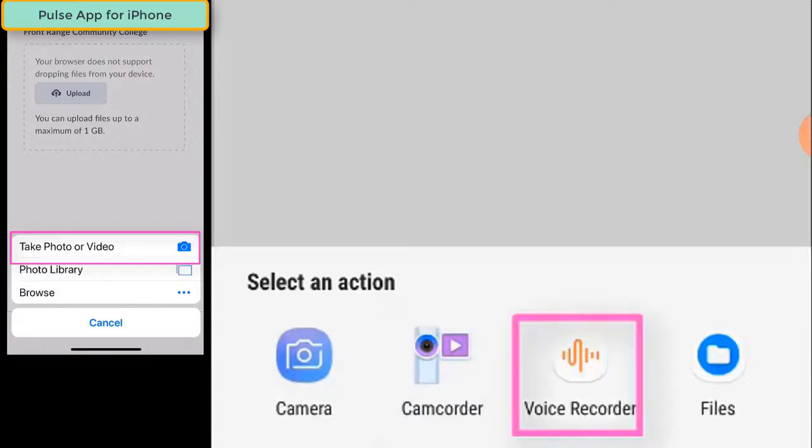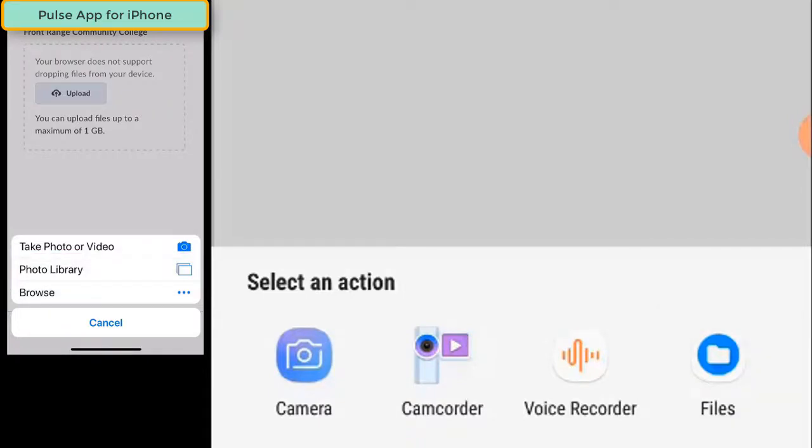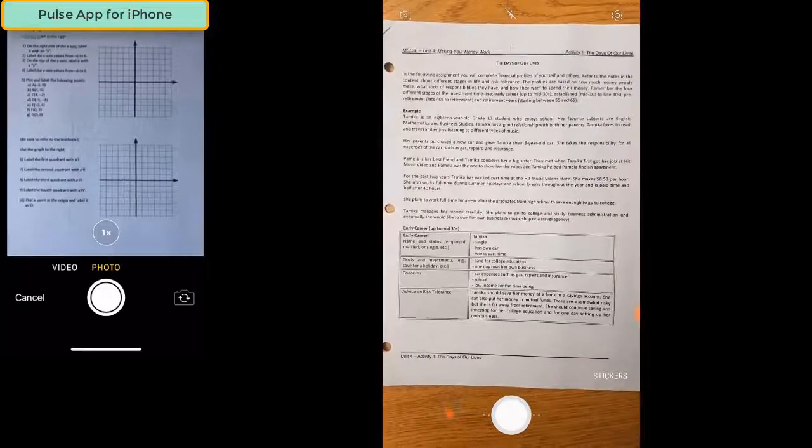You can use your phone's camera to take a picture of your work, record video, record your voice, or you can click on the Files icon and search your photo gallery for images of your work that you've already taken with your phone. Let's first take a look at how you can use your phone's camera to take a picture of your work to hand it into a Dropbox. Click on the Camera icon, make sure your work is in focus, and take a picture.